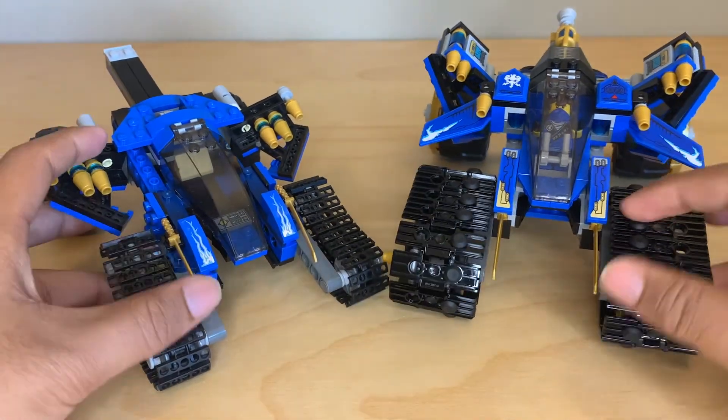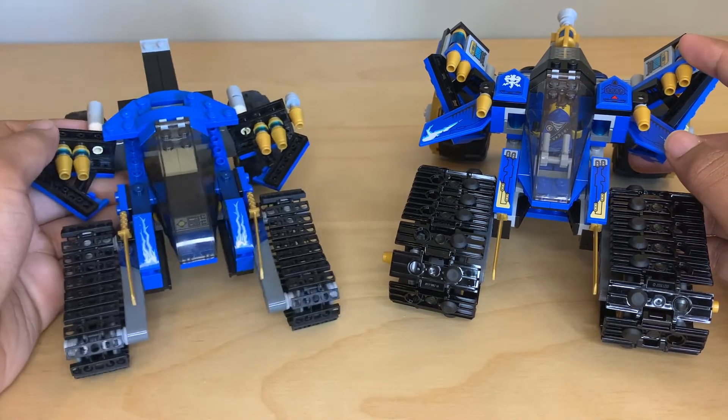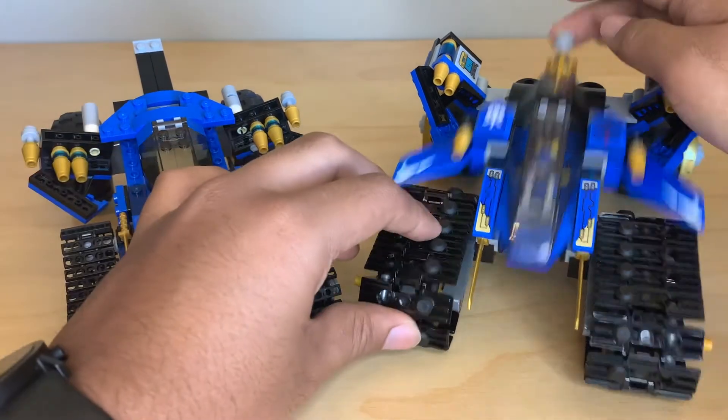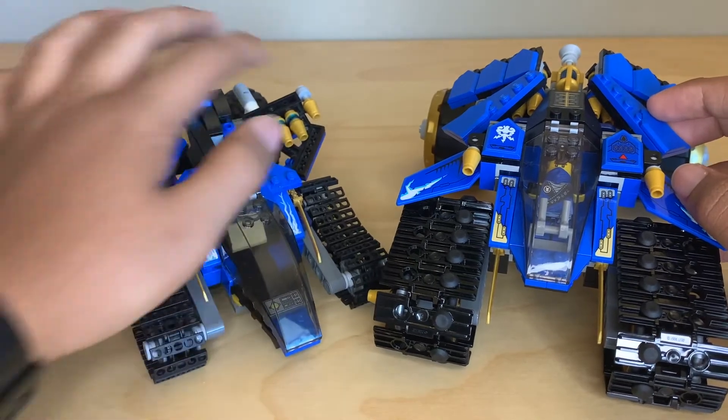Which makes the original a lot cooler — there's more weaponry, it splays it out more, it makes the vehicle bigger. Whereas on the new one, it doesn't come out enough, they're just too small. And then when they're closed up it just looks chunky. So I really don't like that.